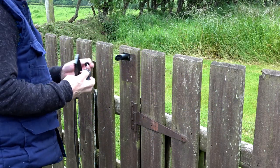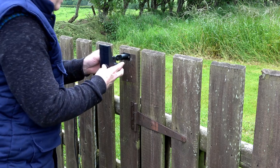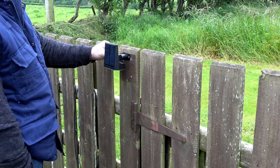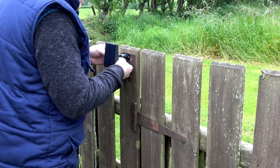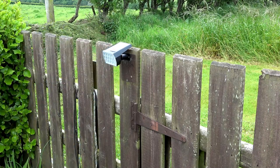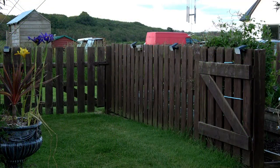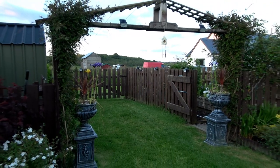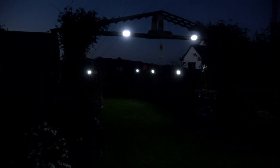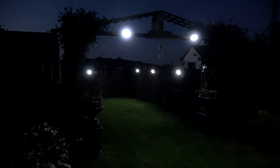The bracket will need to be removed from the spotlights to enable you to screw it to any fence or wall. Having the ability to screw the brackets to a fence is perfect for another product I've got for putting lighting in one of my walkways. In all the different areas in my garden, whether the walkways or shining on other ornaments, these spotlights certainly tick all the boxes.